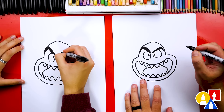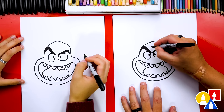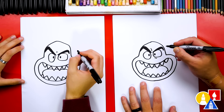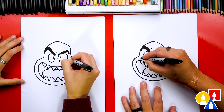Anytime we fast forward the video or go too fast, our art friends can pause the video for extra time. Let's add a few extra wrinkles on his face - draw a little curve right here, a little curve underneath his eye, and some curves on his cheek. Draw a couple over here too.